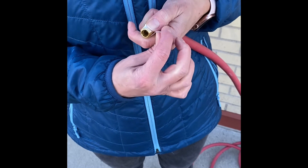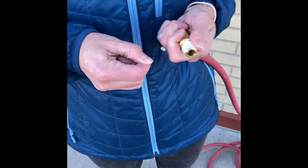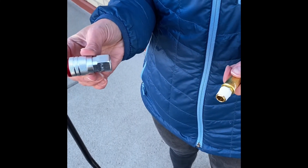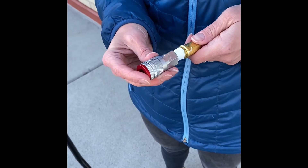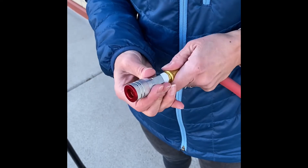The first thing you're going to do on your outgoing hose is wrap some thread tape around the threads. Then on one end of the hose, we're going to put this coupler. Get it hand tight, and then we'll screw it down with a wrench.